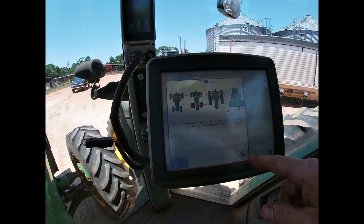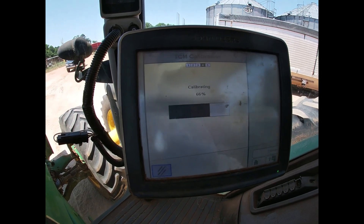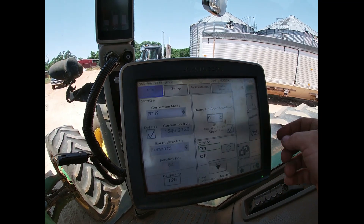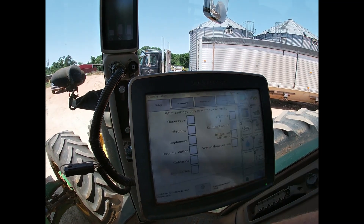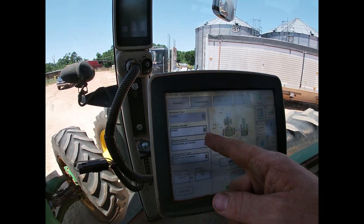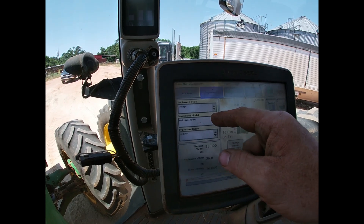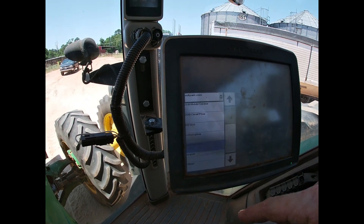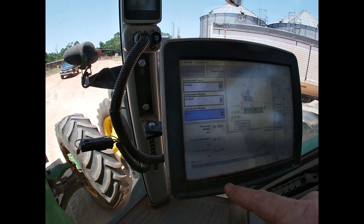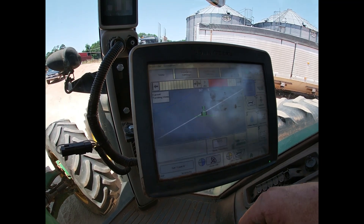We're going to touch this button to tell it we've done calibrating. Calibration successful. Now let's get our equipment in here — got our Track 33/35R tillage. We want strip till, KMC 36-foot. All right, let's go to the field.